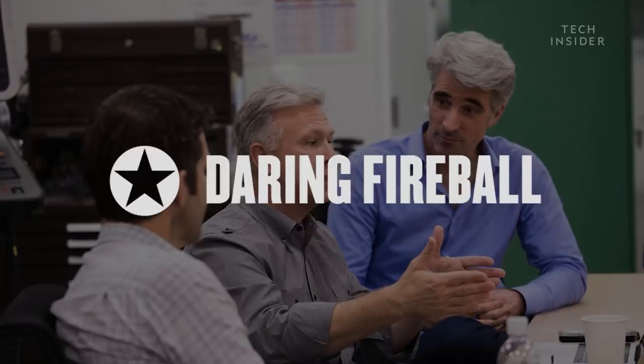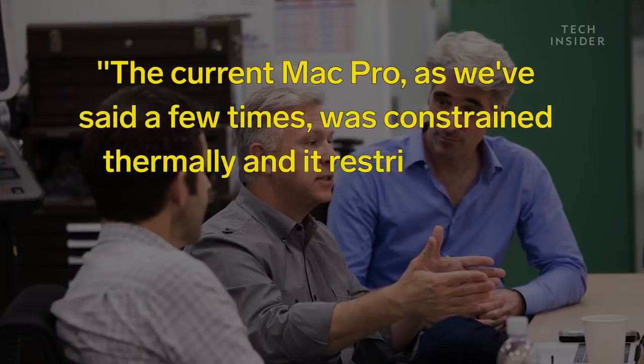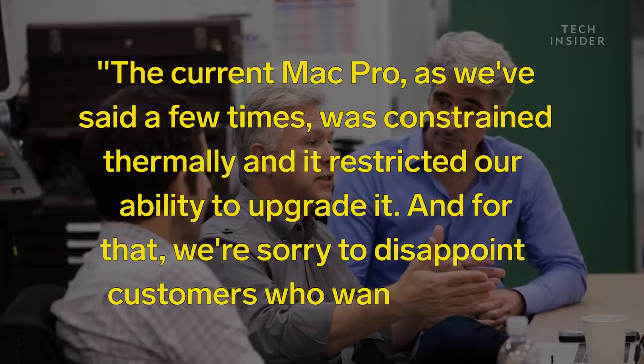In 2017, company officials admitted in a meeting with a select number of journalists that they made a mistake in their design. As Daring Fireball reported, Schiller told the group: 'The current Mac Pro, as we've said a few times, was constrained thermally, and it restricted our ability to upgrade it. And for that, we're sorry to disappoint customers who wanted that.'